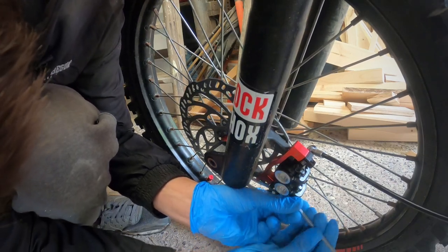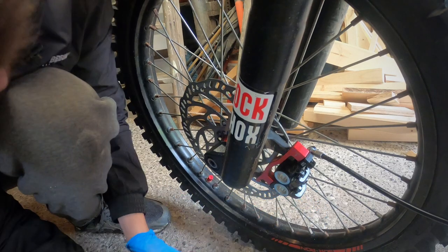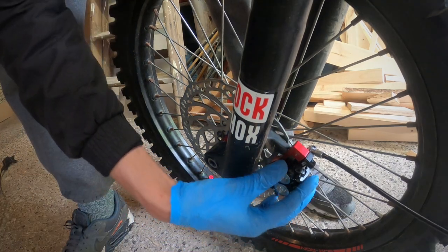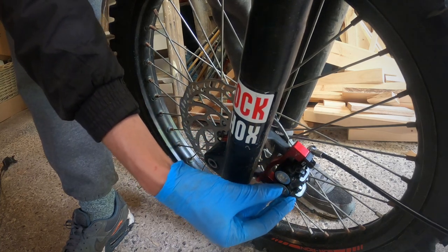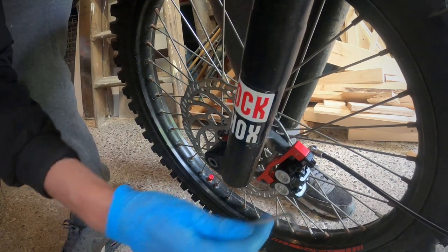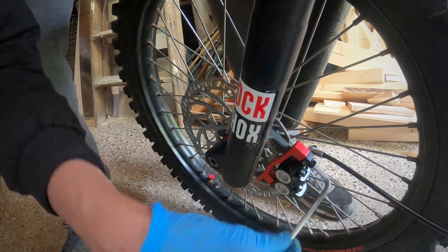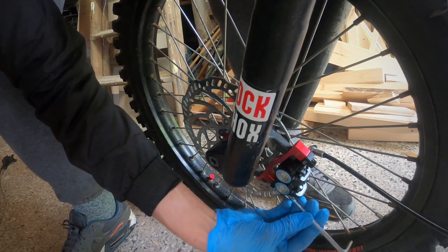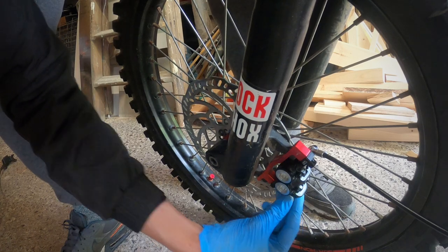It's a really awkward angle here so it's not the easiest. I'm just going to loosen those off ever so slightly and then I can set the caliper onto the rotor. To set the caliper on the rotor you just want the bolts done up about finger tight, and then if you pull the lever in a few times and then hold it, it will center the caliper. Then you can tighten these bolts up, all while keeping the brake lever pressed in. Once again at a really awkward angle here.